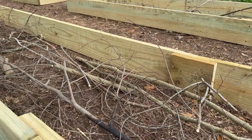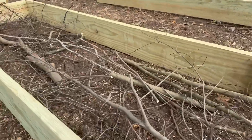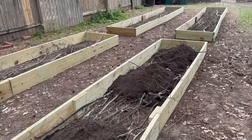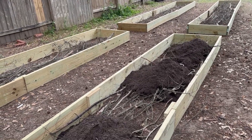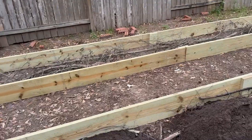Over time these are going to break down and just turn into organic compost. We've got four garden beds. Under the dirt we've got a layer of good dirt down there — manure and compost. On top of that we've got these two-by-tens we got from the hardware store.